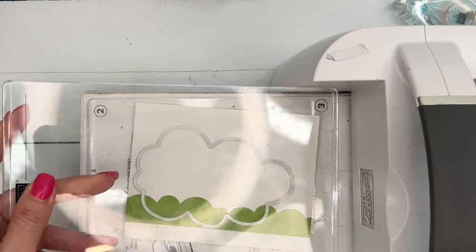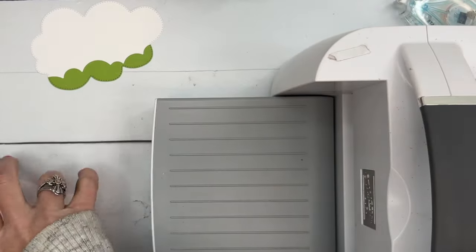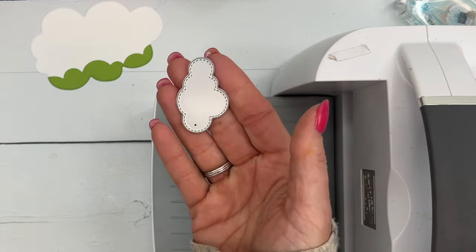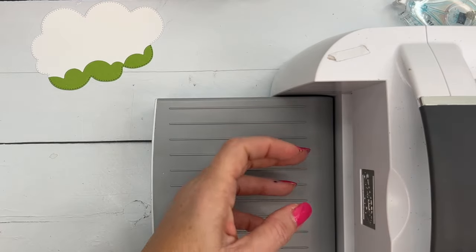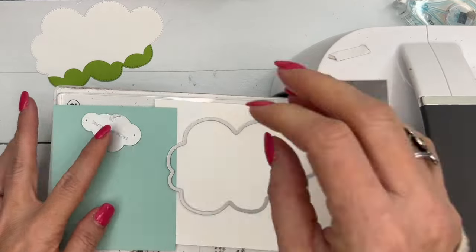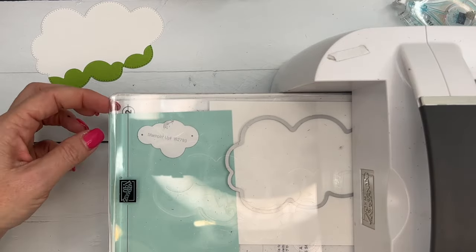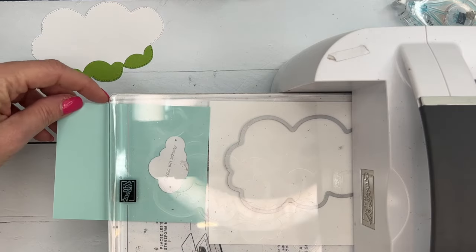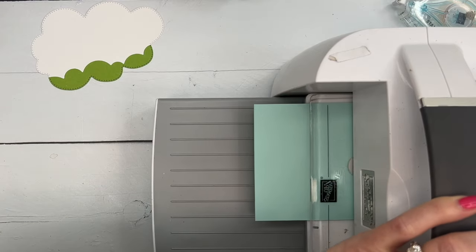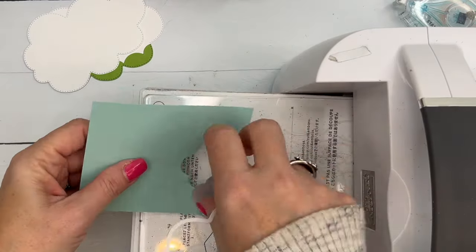You just want that grass down along the bottom. Now we need one more of these clouds and also two of these little clouds — this is Pool Party cardstock. We also need to stamp our sun, which we'll do in just a sec. These dies will definitely fit; if you have the Mini Cut and Emboss machine you may not be able to cut as many at one time, but they definitely still fit.